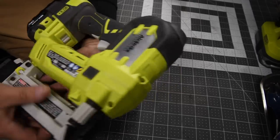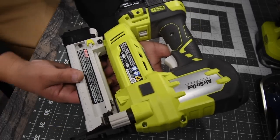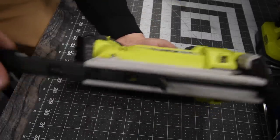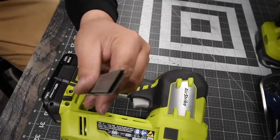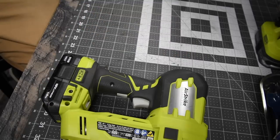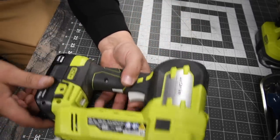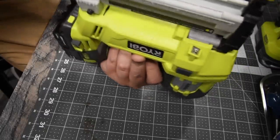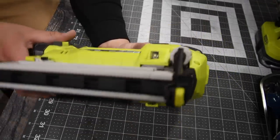So this is the stapler — model number P360. Now this is not a stapler like a staple gun. This actually puts real staples in it, which I got some right here. So it's not like your regular automatic desktop stapler. You just put them in there inside like so, you close it up, then you're good to go.